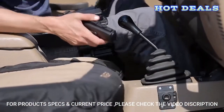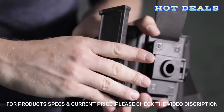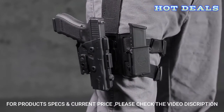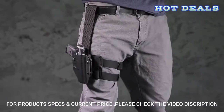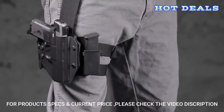Carry your firearm and two spare magazines on one platform, or add a few more mags using their removable magazine attachments. Alternatively, you can also carry your CloakMod OWB holster using this adaptable rigging. The choice is yours.